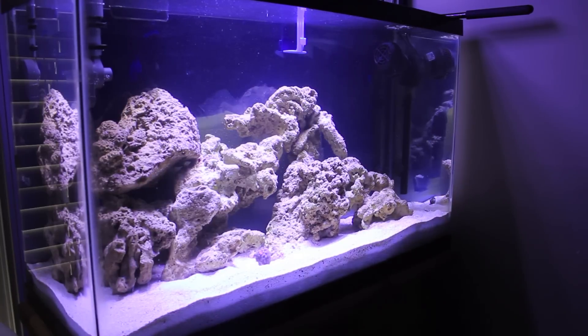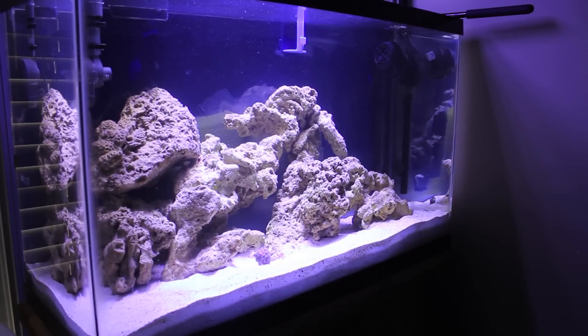Welcome back, this is TJ from Aquarium Tip Tank. Today we're going to talk about acclimating the cleanup crew that I just purchased from my local fish store. We've already gone over the Doradon Aquarium Acclimation System that I have.